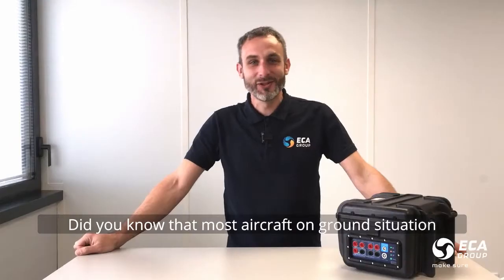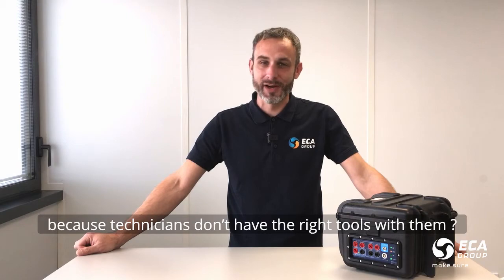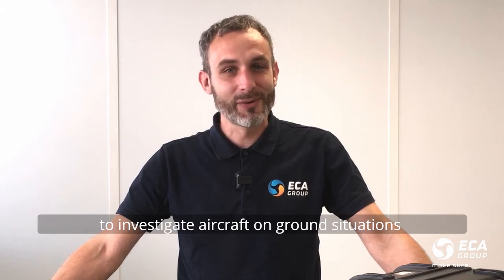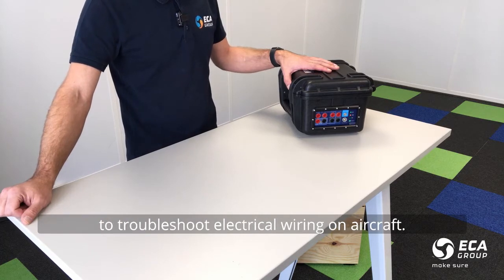Bonjour, hello. Did you know that most aircraft on ground situations take more than an hour because technicians don't have the right tools? My name is Julien. I'm going to show you your new best friend to troubleshoot aircraft on ground situations: the TC50e tool, an all-in-one portable kit to troubleshoot electrical wiring on aircraft.